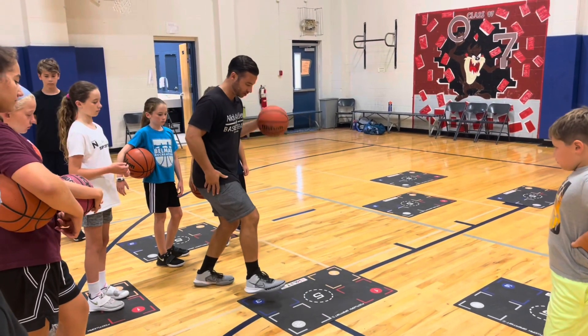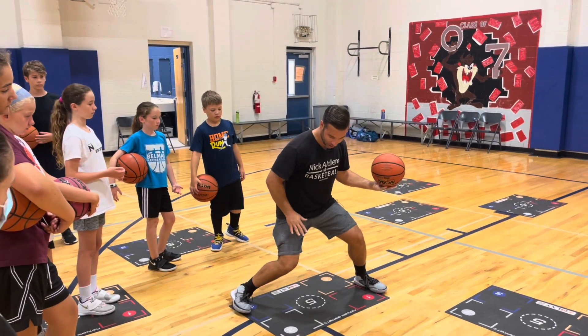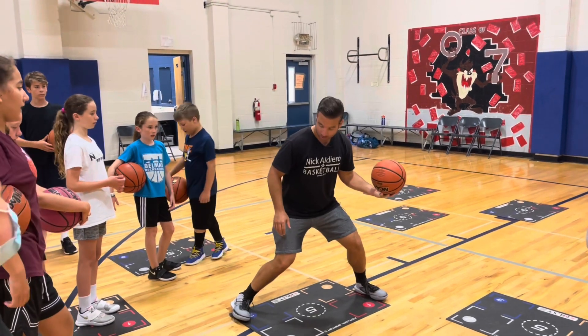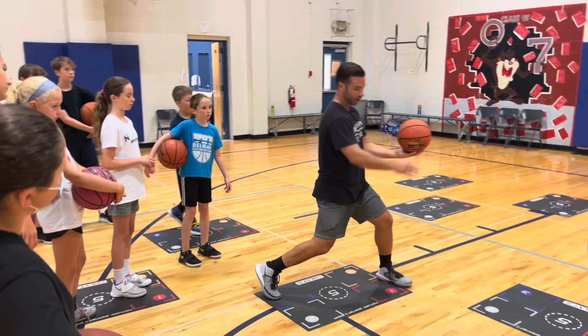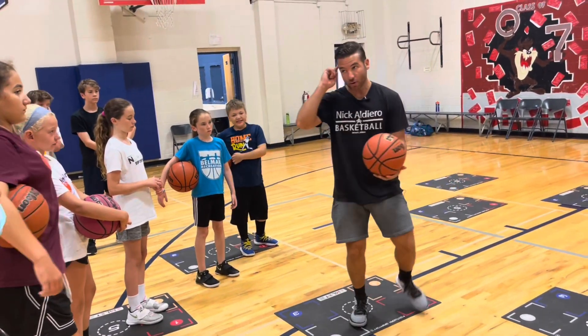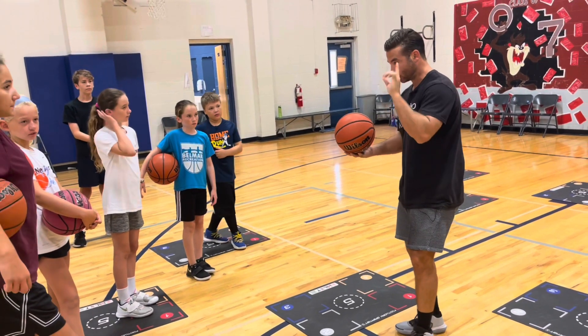So I take my dribble step, now I'm skipping into this. By the way, when I'm in my drop, do I want to be like this or on the side? Be on the side — because this way you're committed no matter what. If I go here I can always shift and go back. But the main focus we're talking about is dribble step timing.